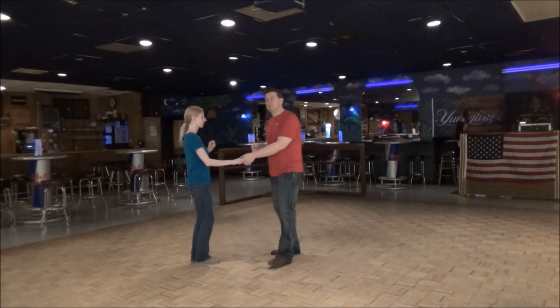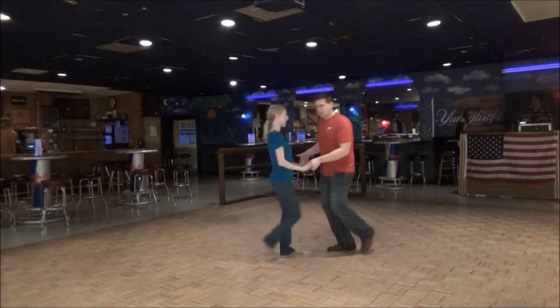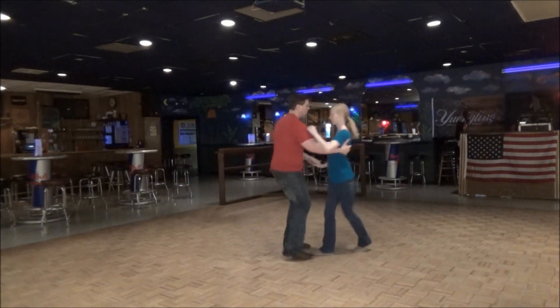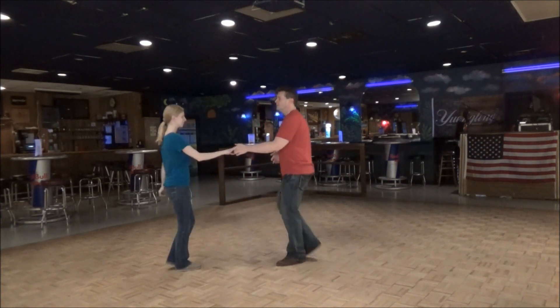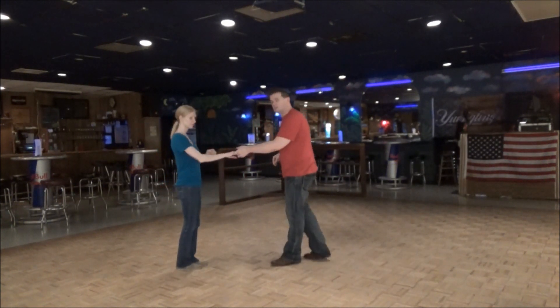Please subscribe if you haven't done it. This move is off of the whip — we just did a basic whip. We're not going to break the whip down, but you should know it as one of the basics in your West Coast Swing. Getting to four, though, changes everything.